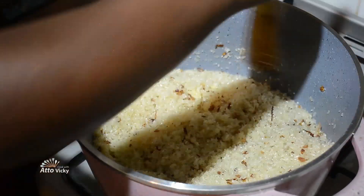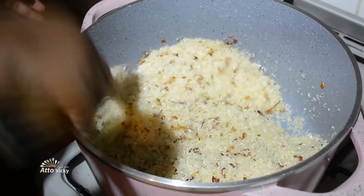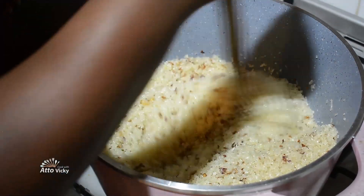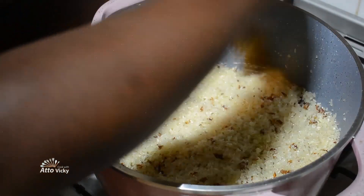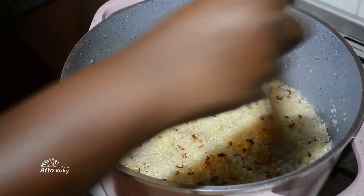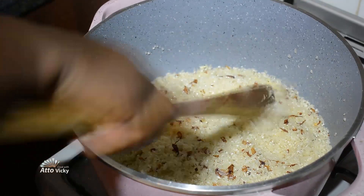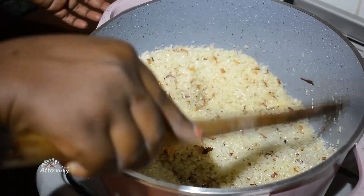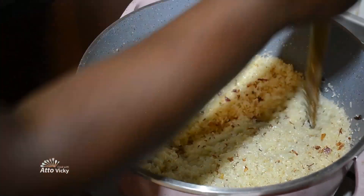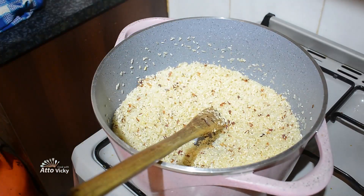I'm going to stir this rice until it has separated from the oil — that is the point when I will add the water. My water is already boiled so it will not take long when I add it in here. The aroma is killing me! Keep stirring until it doesn't stick — that's when you go in with the water. Alright guys, I think at this point I'm going to add the water now.